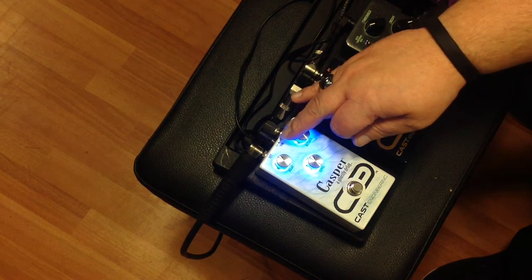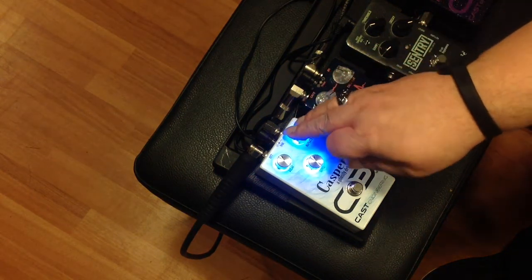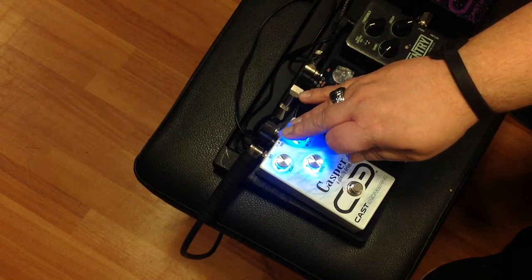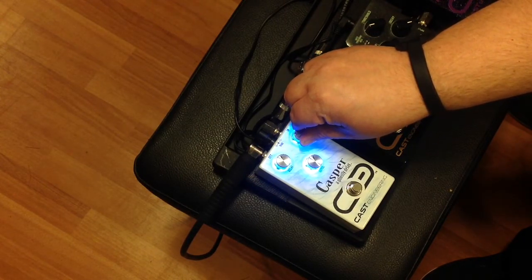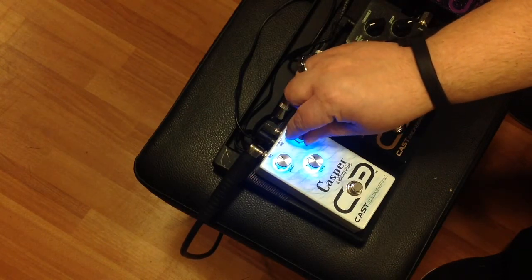But now if we keep turning this repeats knob up, check this out — it's getting bigger. That is some awesome repeats, guys. It gives you a really cool oscillation.